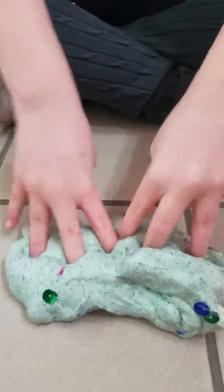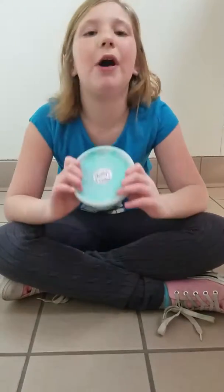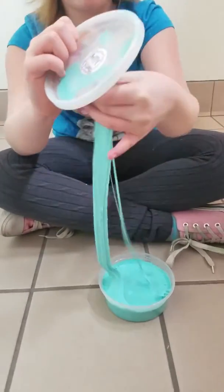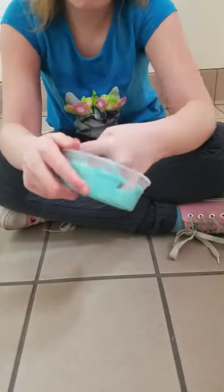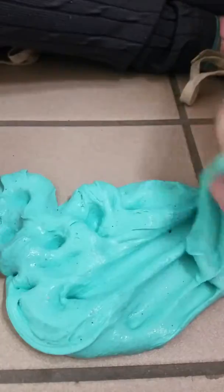Sorry about the background noises. This is the last one — its name is Baby Cookie Monster slime. It is a cream cheese slime, and it's another butter slime, and it's a really good butter slime, no joke. Again, I'm really sorry about the background noises through the whole video. Yeah, bye!